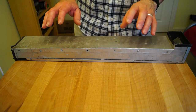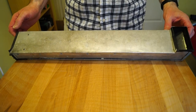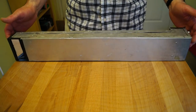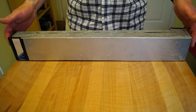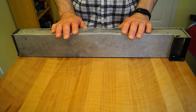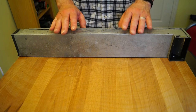Hi guys, so just what is this rather scruffy and unusual looking box then? Well, it's made from sheet aluminium. It's actually a little periscope that I made back in, what, I don't know, 1972, 73, something like that, in metalwork at school.